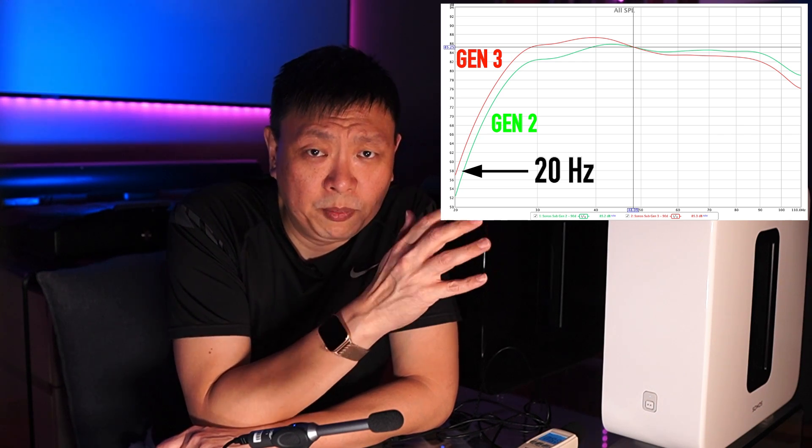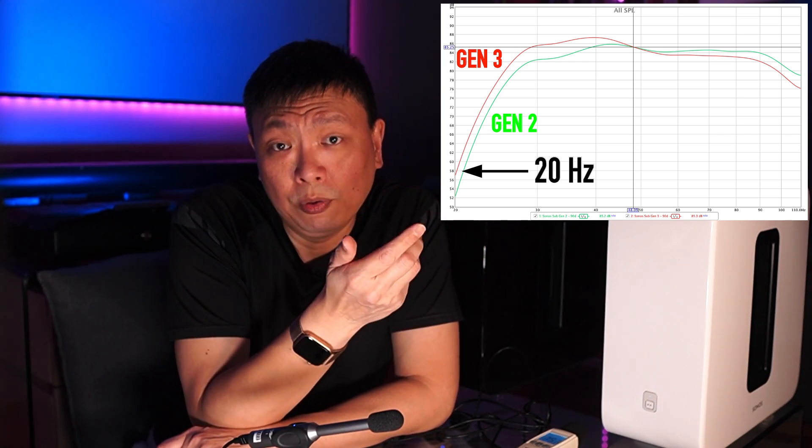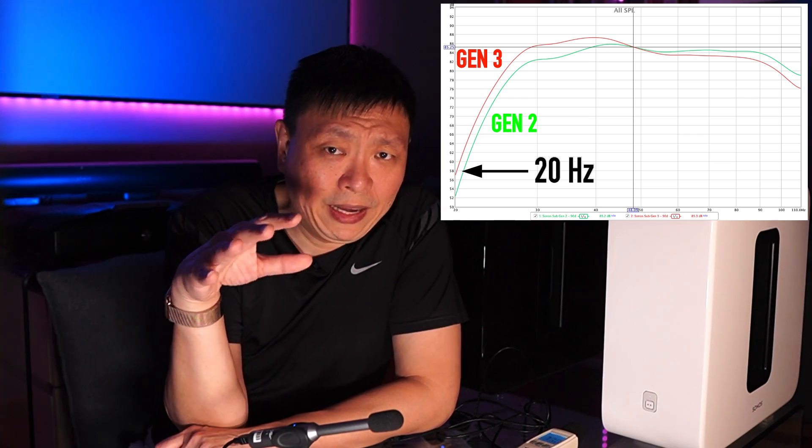There's been some talk about the Sonos Sub Gen 3 being able to handle down to 20Hz. From my measurement, it is outputting higher than the Gen 2 at that range, but the output is so low that I'm stating matter-of-factly that both subs won't handle anything lower than 25Hz effectively. So if I hadn't told you which curve belonged to which sub, the likelihood is you'd have chosen the Sub Gen 3 simply because it has higher output at lower frequencies. My conclusion is that there is definitely a difference in the sound profile, and based on the measurements, the difference is a step in the right direction — though not everyone has the same taste in sound, so this might not be for everyone.